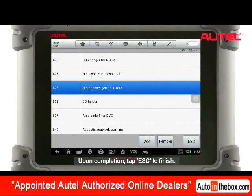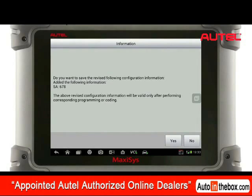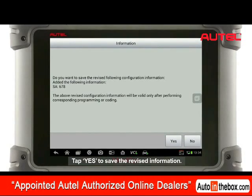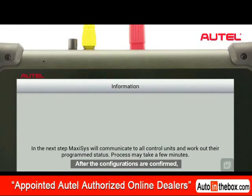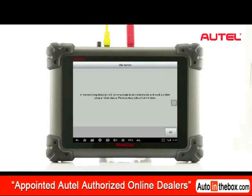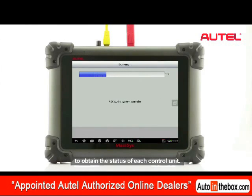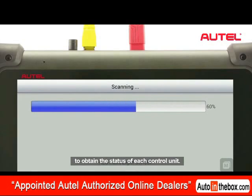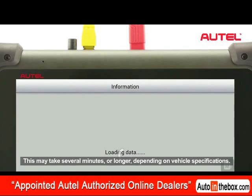Upon completion, tap ESC to finish. Tap Yes to save the revised information. After the configurations are confirmed, Maxxis Pro communicates with the vehicle to obtain the status of each control unit. This may take several minutes or longer depending on vehicle specifications.